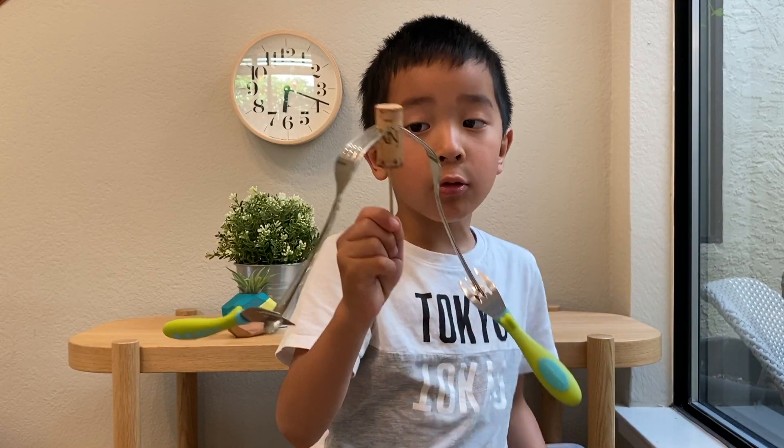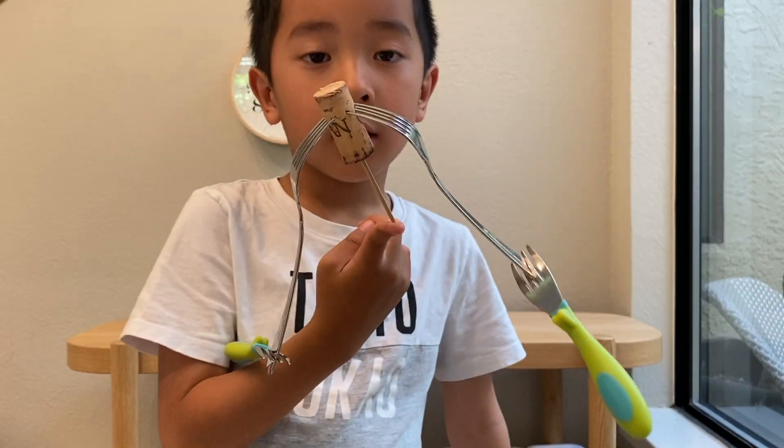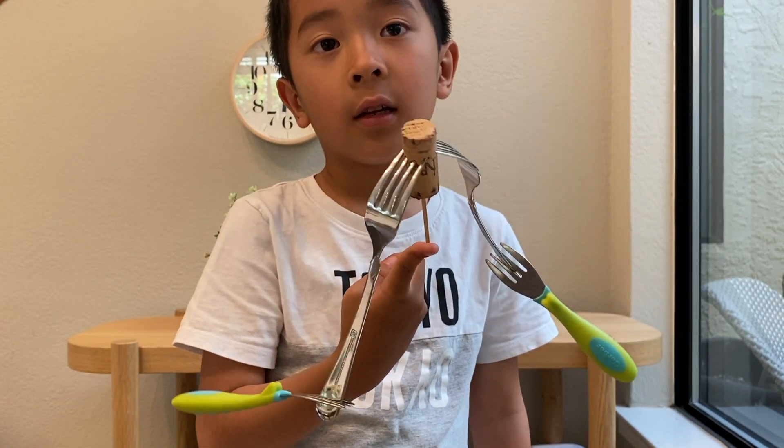If you don't have skewers, you can use forks or other objects. There you go — have fun. Thank you for watching.